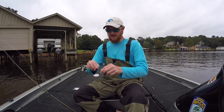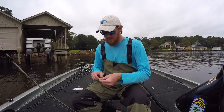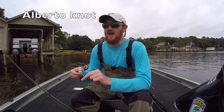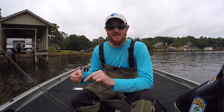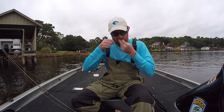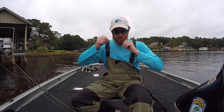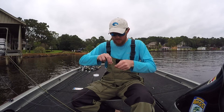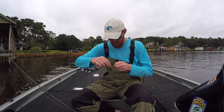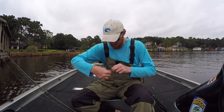What we're going to do is tie that fluorocarbon directly to our braided line. The knot I like to use — I believe it's called an Albright knot, though I'm not entirely sure of the name — I will link a video of how to tie it in the description so you guys can see. Let's go ahead and tie that up now.